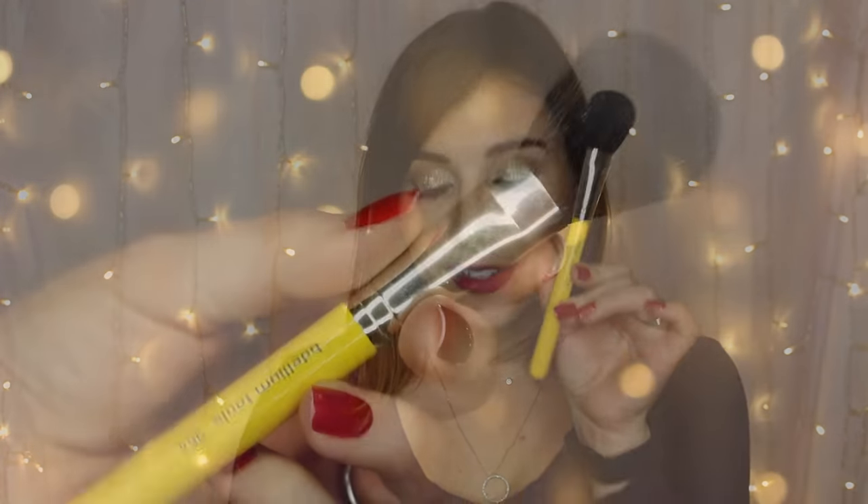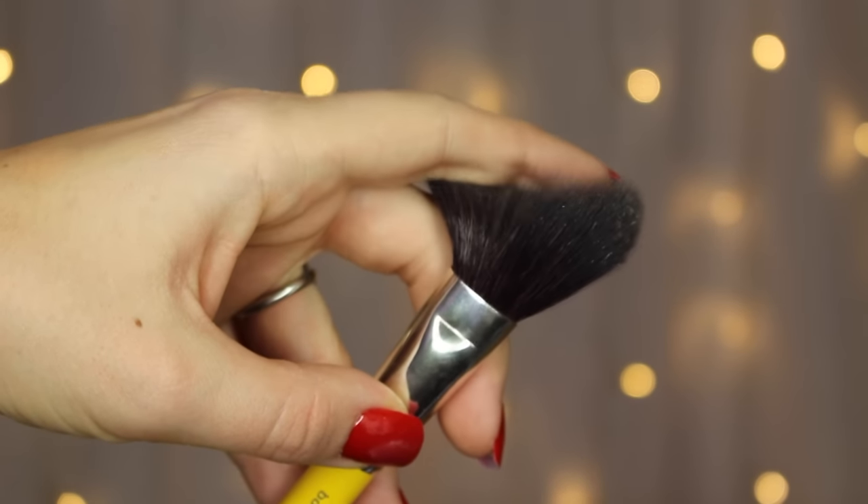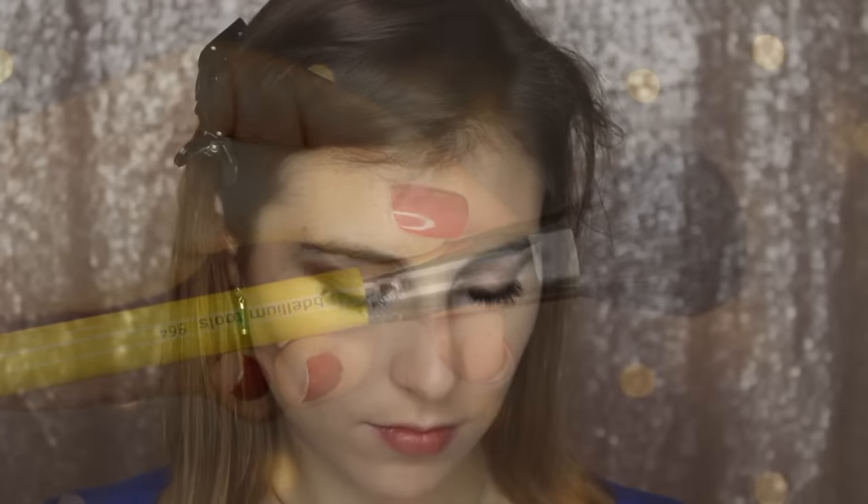Even though Bdellium recommends soap and water, Cinema Secrets works beautifully on these as well. The first brush is the 964, the all-purpose blusher — kind of a powder brush. This is a great multitasker: it's a general powder brush, not so big that you could do your whole face but perfect for setting the under eyes with translucent powder, great for blush, or even contour, especially with loose powder.